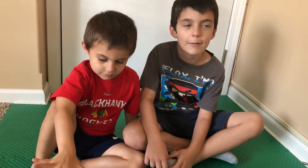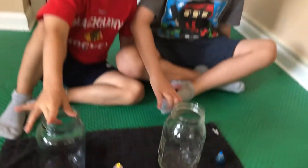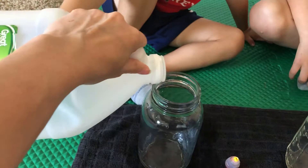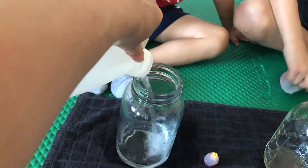Welcome back. Today we're going to experiment with food coloring and vinegar. You need a mason jar or a glass, food coloring, and vinegar. We're going to take the vinegar and we're going to pour a little bit on the bottom.